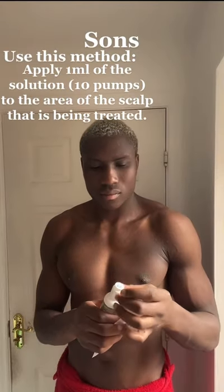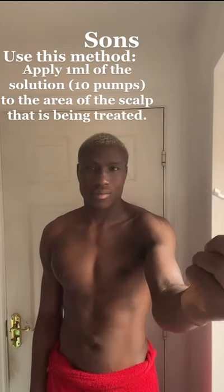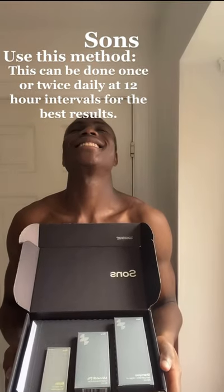Apply one milliliter of the solution, 10 pumps, to the area of the scalp that is being treated. This can be done once or twice daily at 12-hour intervals for the best results.